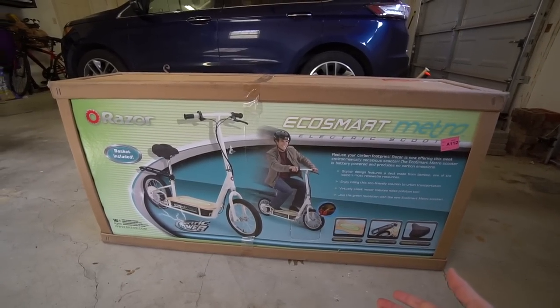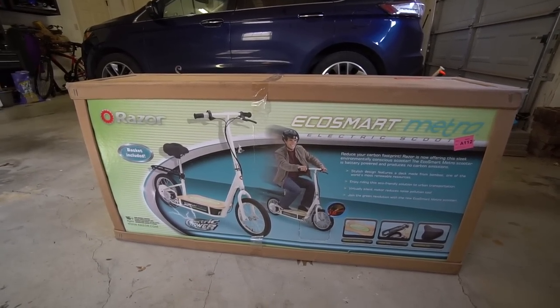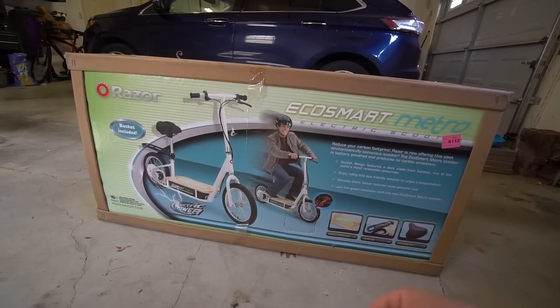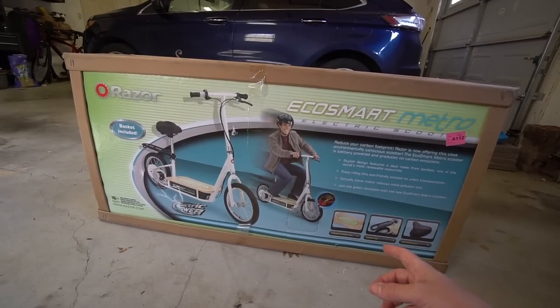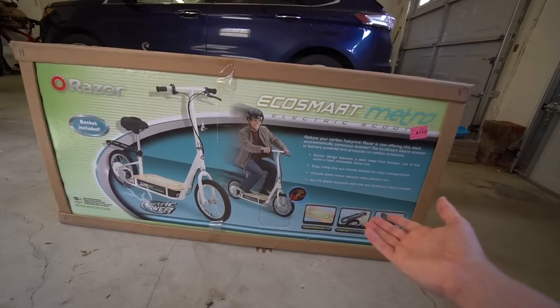The most highly recommended scooter for adults in 2017 is actually a few years old, and it was on sale. The FedEx man just pulled up and it has arrived — this is the Razer EcoSmart Metro electric scooter. The retail price is about $400, the same as the other scooter I looked at, but this one was marked down to $368 on Walmart's site, and Amazon has it for that price as well. This is an adult scooter.